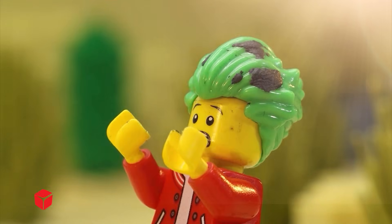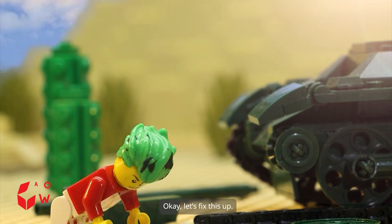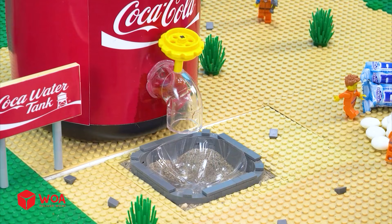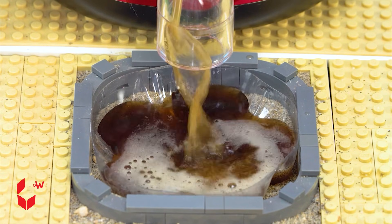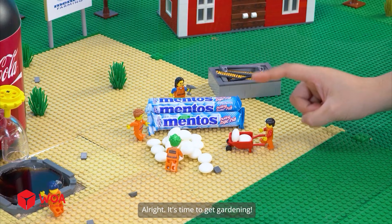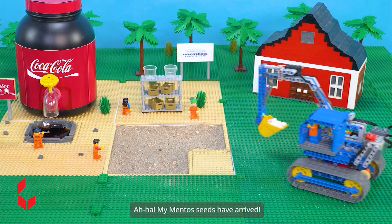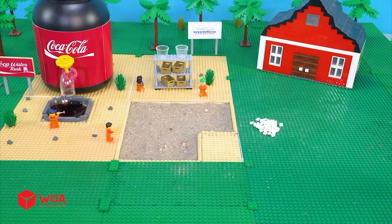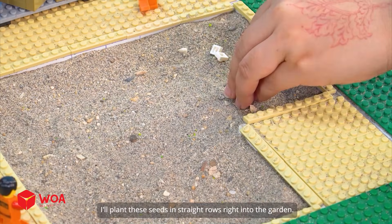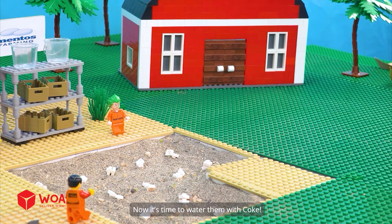What should I do now? Oh, an old tank — I have an idea! Okay, let's fix this up. Watch this, the Coke's flowing perfectly. Alright, it's time to get gardening. I'm gonna dig a garden plot in this area. Aha, my menthol seeds have arrived. I'll plant these seeds in straight rows right into the garden. Now it's time to water them with Coke.